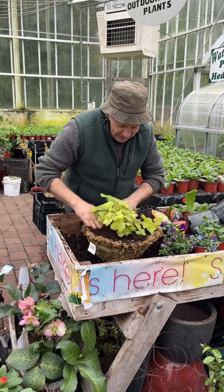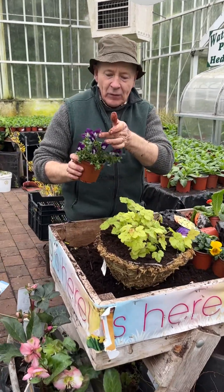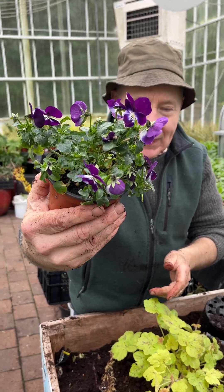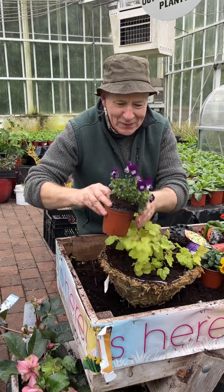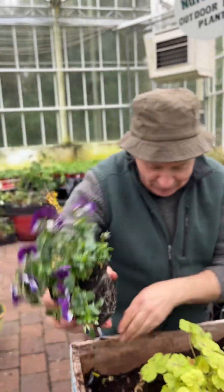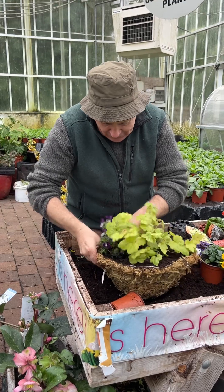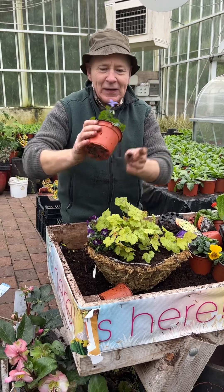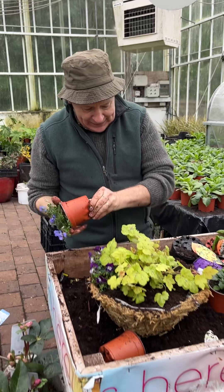Around the heucherella we're going to plant some short-day violas and pansies. They'll flower right up until easily May, right into June time. There's a whole range of colors — a purple with a white eye, really tough and hardy, spilling out of the basket. Once we keep deadheading and occasional feeding, Sure Bloom is an excellent liquid fertilizer to feed this basket. And here's a lovely blue short-day viola with a darker eye.